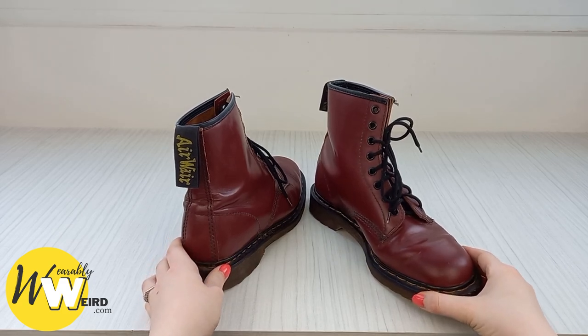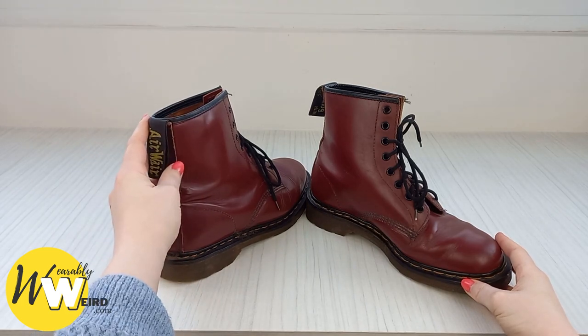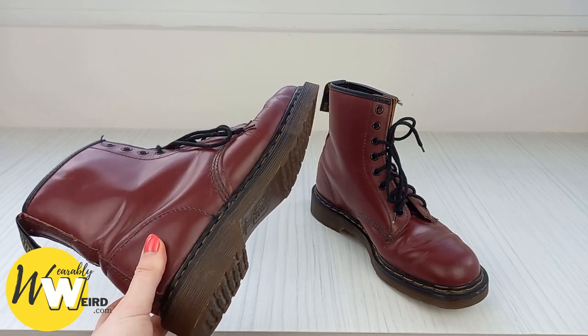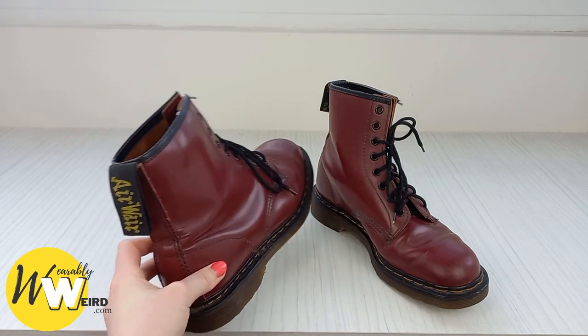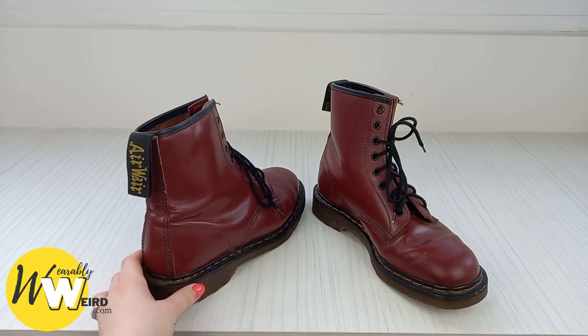Hi, I'm Lorna from wearablyweird.com and in this video I'll be answering: do Doc Martens run big? This is a question I was wondering myself when shopping for Doc Martens because I really hate wasting money and I really hate the hassle of returns, and these boots aren't cheap, so you're going to want to make sure you're getting the right size for you.